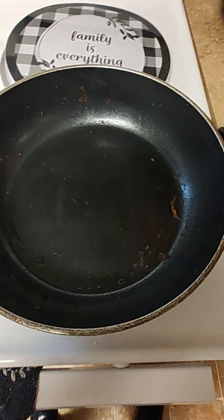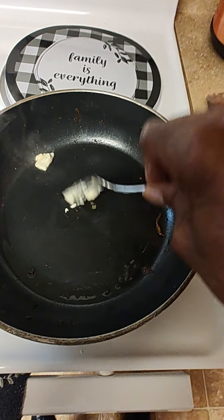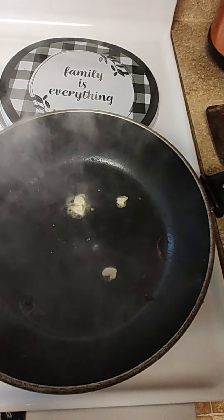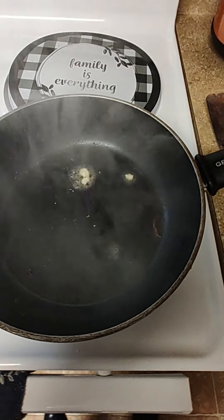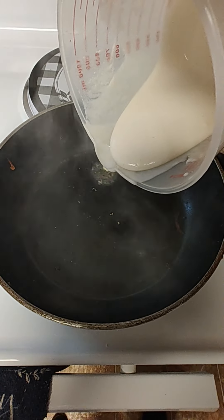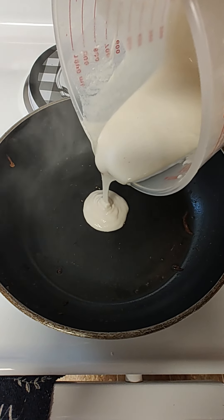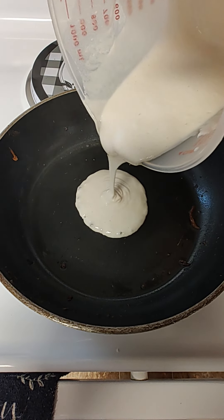I'm going to show you real quick — a little butter. You've got to find the right temperature. The heat is not pouring too fast. Pull it slower and let it form what size you want, and then stop putting it in.